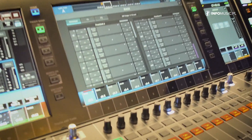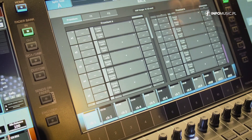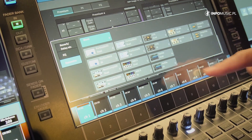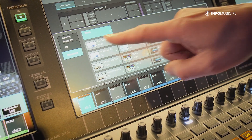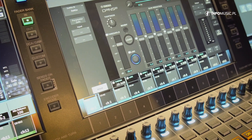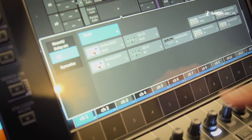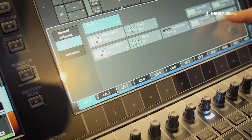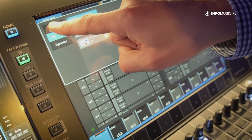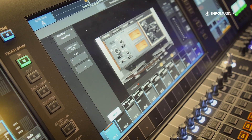There are three sections to the rack: premium, effects, and EQ. In the premium rack there are up to 64 channels worth of plugins, including loads of dynamics such as Rupert and Eve compressors, virtual circuitry modelling, multiband compressor, and the Dugan dynamic noise suppressor. There's also a whole range of EQs — Rupert and Eve designs, dynamic EQ, reverbs and delays, and the Open Deck tape saturation plugin.